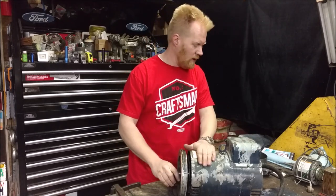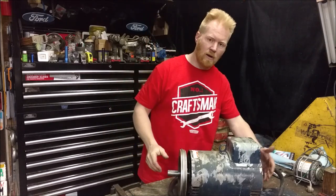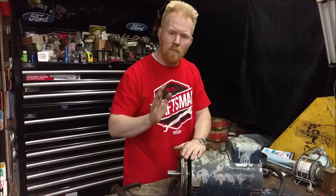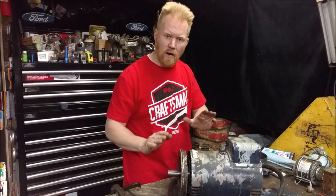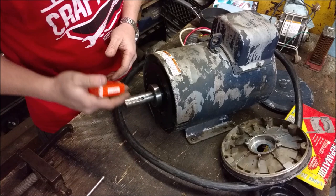This is a very expensive air compressor motor that has a shot front bearing. The back bearing is okay, but the front one is shot. Before it completely goes out and disintegrates itself — which will destroy the motor — we're going to put a new bearing on. I've got my new bearing.